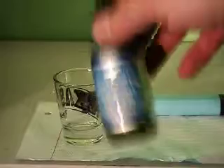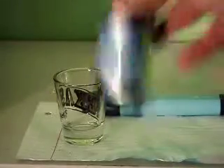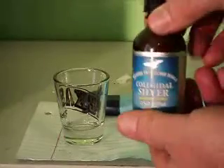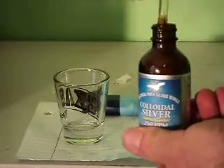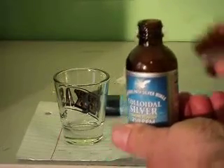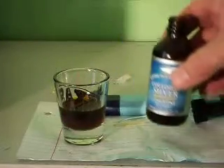Let's see, I'm going to shake it up just in case. They say you really don't have to shake it, but I'm shaking this up. Let's see. Lay it down, pour it in here. That's probably enough.